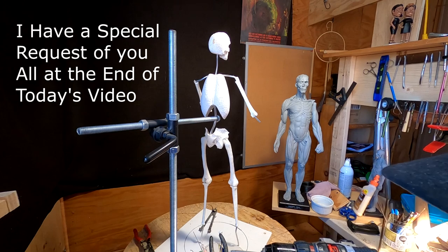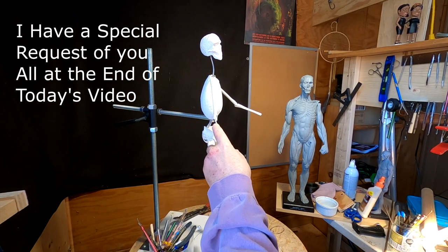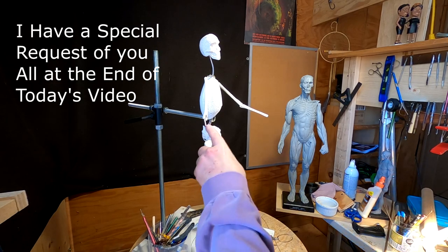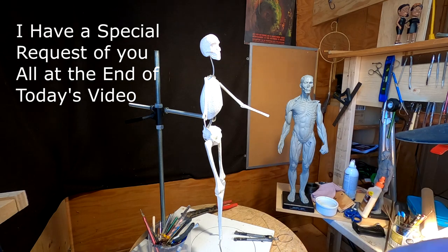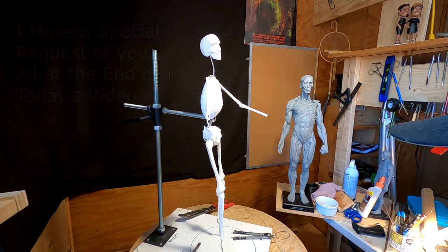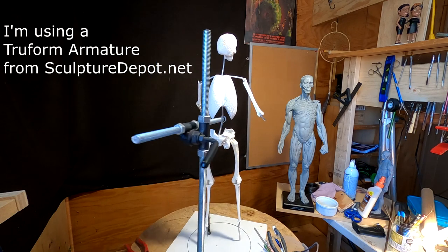I haven't figured that out yet. I ordered another forearm for the armature because I'm missing the front forearm, although I'll probably just go ahead and make a wire thing until I get that. Those things happen, and that's why it's really nice to have a company that will resupply you for a nominal fee the part that you missed.